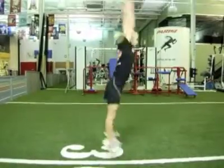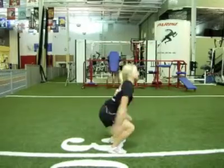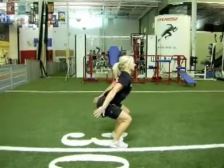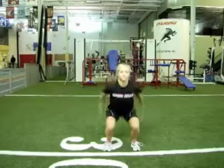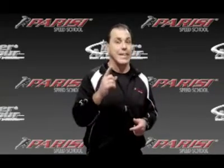We want to take our arms and move them as fast as we can. The faster we put force down into the ground, the higher and faster we're going to jump. So the key is to come down as fast as we can, decelerate, then reaccelerate as high as we can into the air. The key to the squat jump is knowing how to go down fast, react, come up as fast as we can, and land correctly and softly.